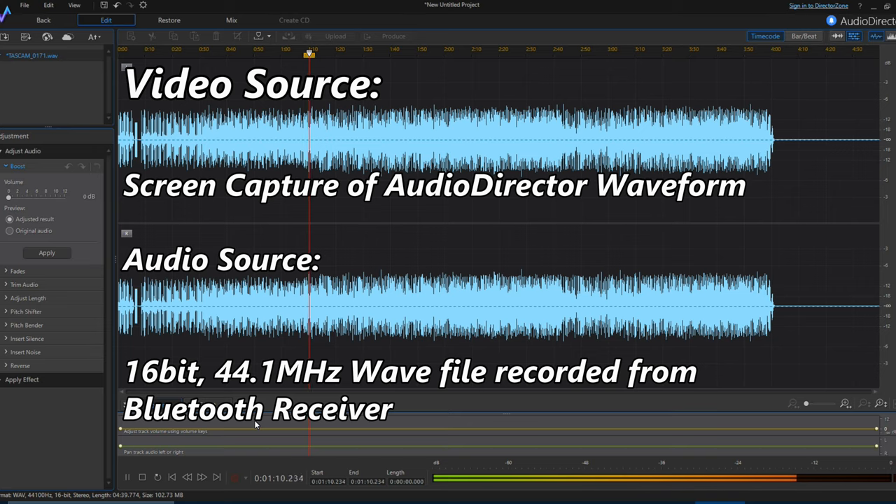Now let's listen to what I captured from the Bluetooth device — the same section of the song. Not only was the stereo signal folded down to mono, but there was a significant drop in the bass frequency response, which makes me think there is a phase cancellation issue going on. Now that could have been the cable I was using, but I wouldn't put it past this $2.65 Bluetooth receiver.